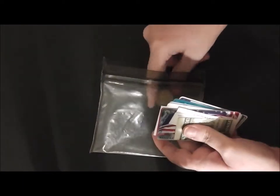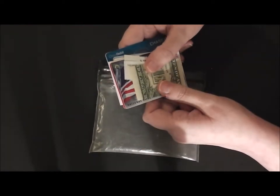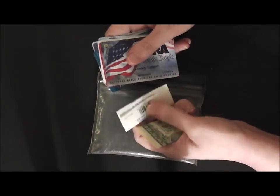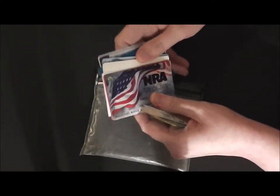And I took some of my stuff out of here, but I carry quite a bit of change normally. And of course paper money, stamps, my license, and my credit cards and everything.